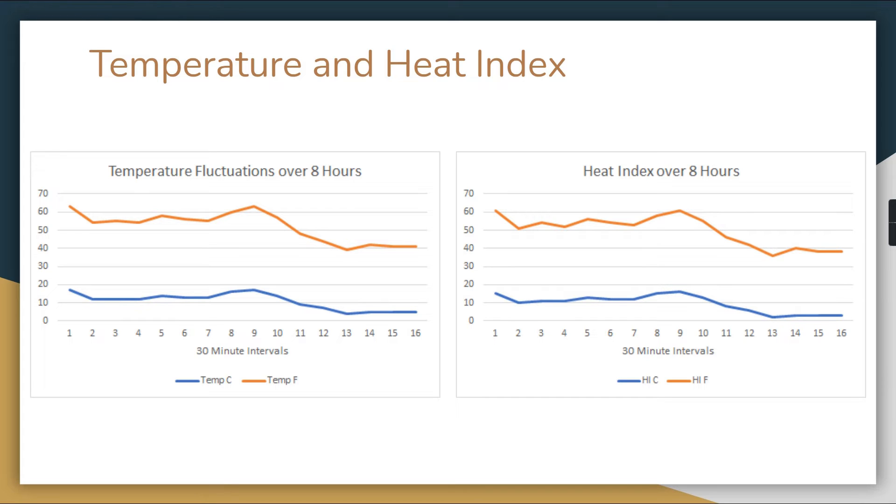After the demo, we left our microcontroller outside over an eight-hour period, collecting data once every 30 minutes — 16 total intervals — to see how the variables fluctuated throughout the day. Here are the temperature and heat index plots showing temperature in both Celsius and Fahrenheit, along with heat index in both units — four of the variables transmitted over Wi-Fi every 30 minutes.